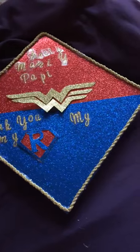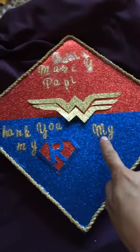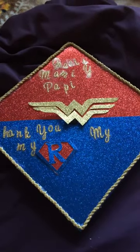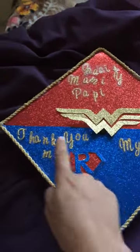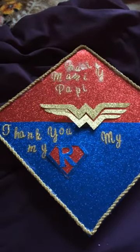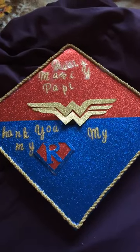I want the Wonder Woman theme because I have two lovely daughters. Right here it's going to say my motivation, and it's going to say my daughter's name. I'm still debating on the picture. And then right here is my superman — my husband — who's been with me the whole way. I love him. I'll show the finished product. Thank you.